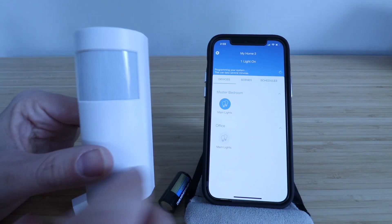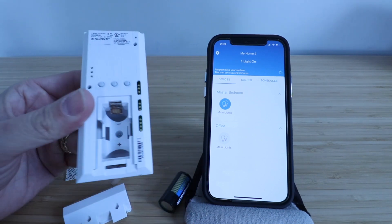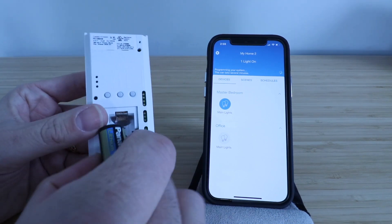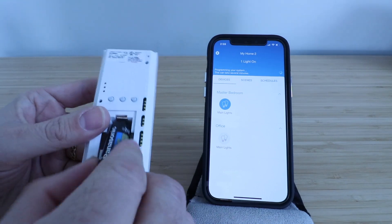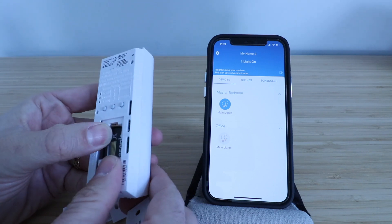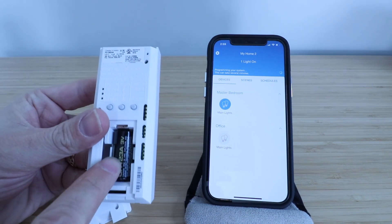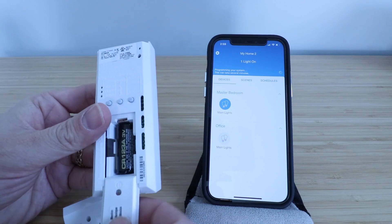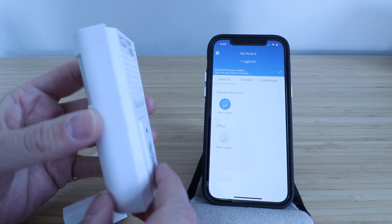The first thing we need to do to get this set up is install the battery. We take the battery cover off on the back, then insert the battery making sure we have it in the correct orientation. It is a CR123A battery — CR123A, 3 volts — and then we put the battery cover back on the device and clip it in place.